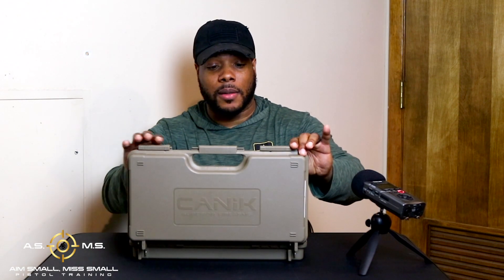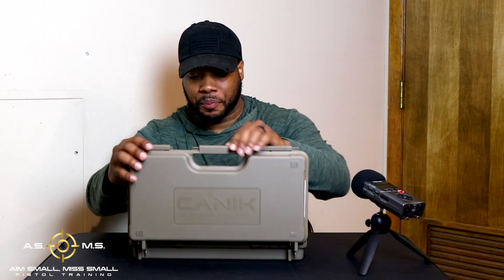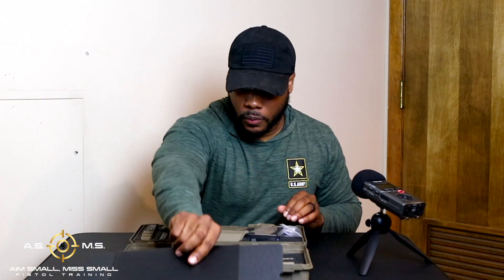Before I give you my take on the gun, this is the box that it comes in — this thing is freaking nice. Got Canik on the front. Open it up and you got the gun manual and everything that comes with it, which is great. We're just going to talk about some of the things that actually come in this kit.